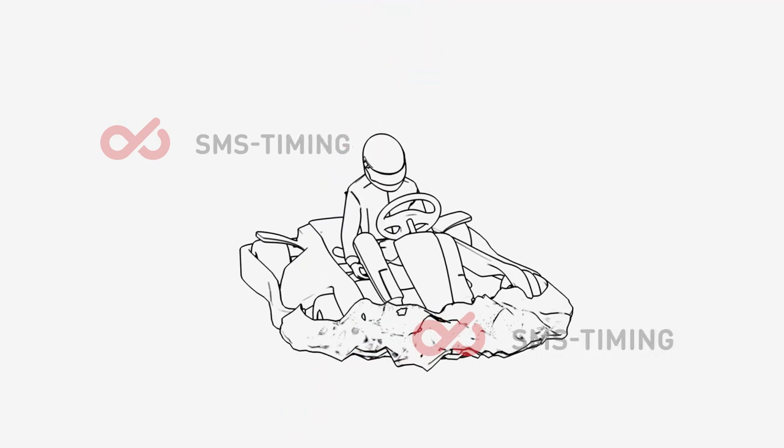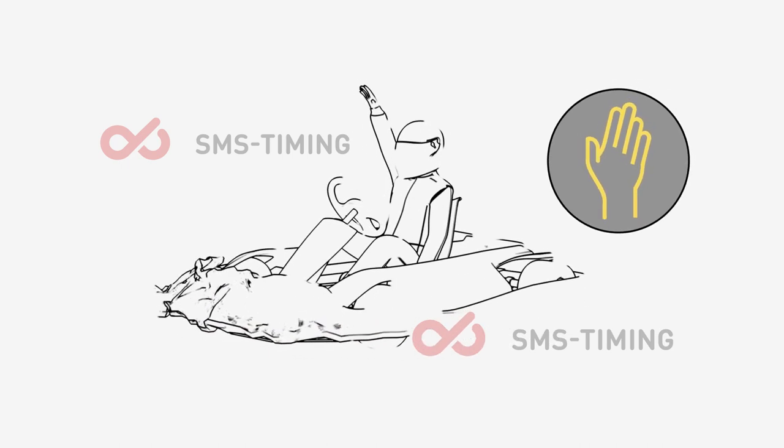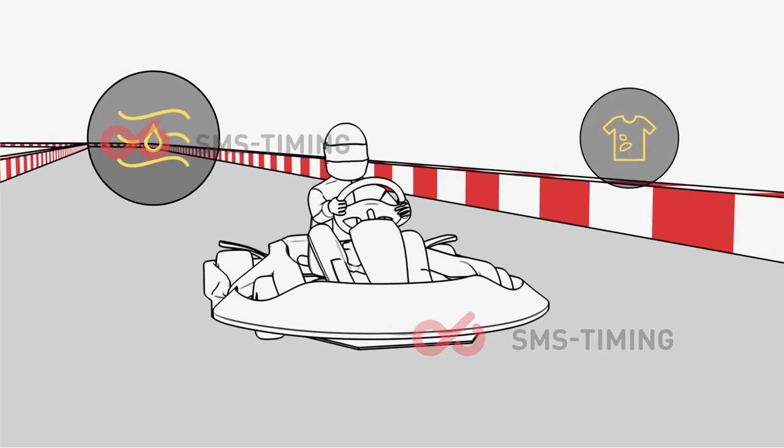If you have an accident and you cannot drive, please remain in your kart. Raise one arm and wait for the marshals. Driving on a wet surface can cause less grip and soiling of your clothes.